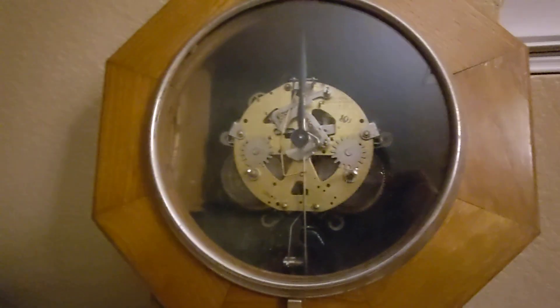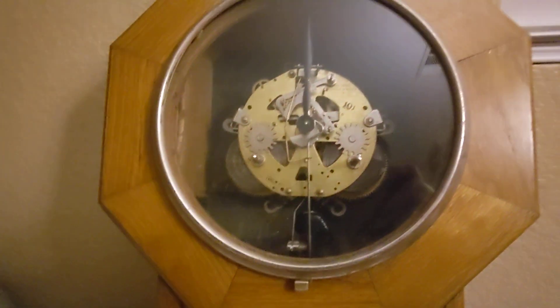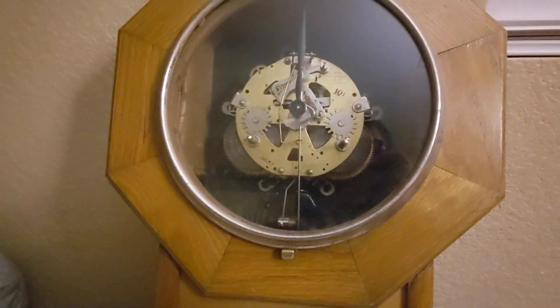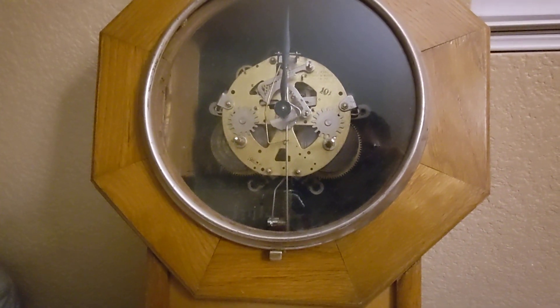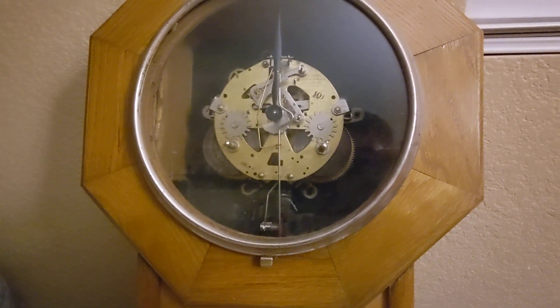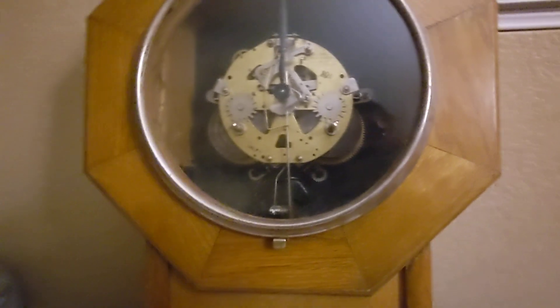I actually managed to fix this finally. After a long hiatus, I finally was able to fix it, and I might get a winding video of it out sometime soon. My Wentworth will be needing wound soon, so I might do a winding video on that pretty soon — it's in three Mondays from now.